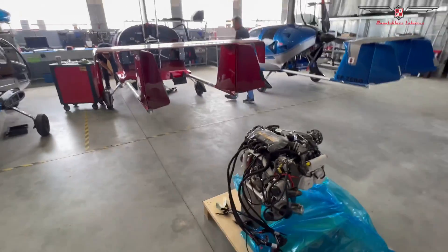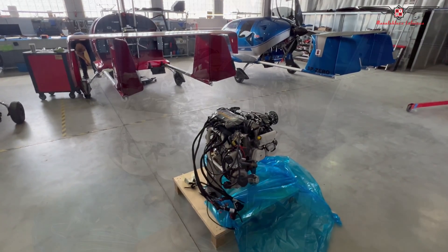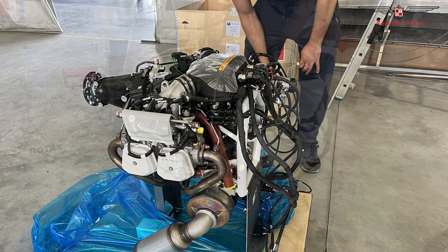The next chapter will be mounting it on our GTL aircraft. See you later!